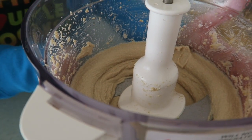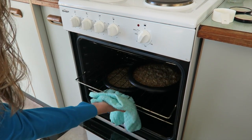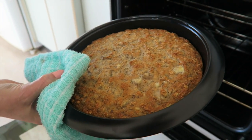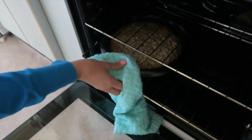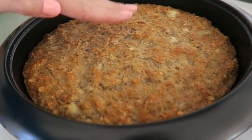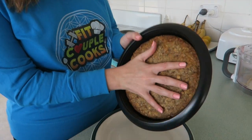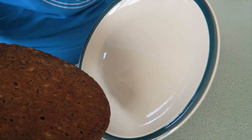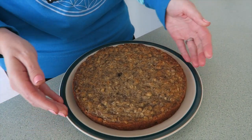Wait until the cakes are fully cooled before we put this on — it's been about 20 minutes. Look at that — nice and golden around the edges. Now that the cake has cooled off, we're going to put it onto our plate. Here's the bottom layer. How beautiful that is.